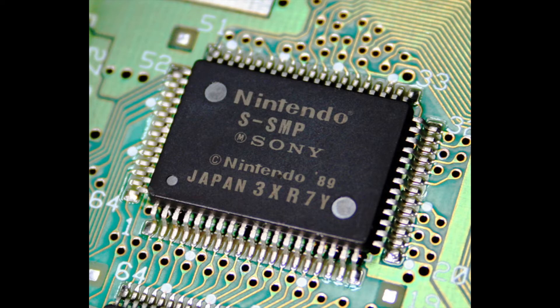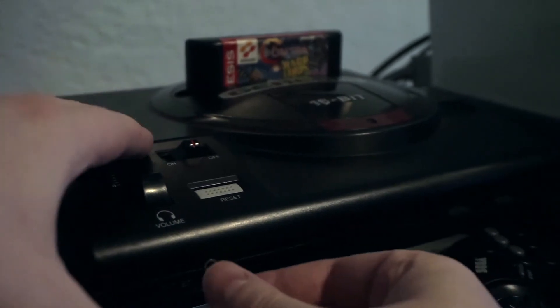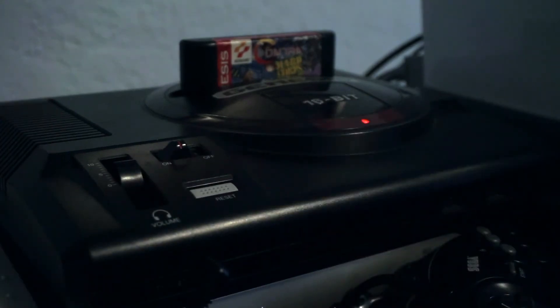If this sounds familiar to how quadraphonic LPs worked on vinyl, it should — it's a pretty similar process. Theoretically, anything with stereo audio outputs should be capable of producing this effect, as long as the hardware is capable of inverting that phase and separating those signals — hardware much like the Sony SMP audio processor inside the Super Nintendo. Conversely, the Genesis/Mega Drive is capable of stereo audio, although you'll need to use the headphone output for the Model 1 units. But to my knowledge, it was unable to produce matrix surround and no games for that system ever made any native use of it.